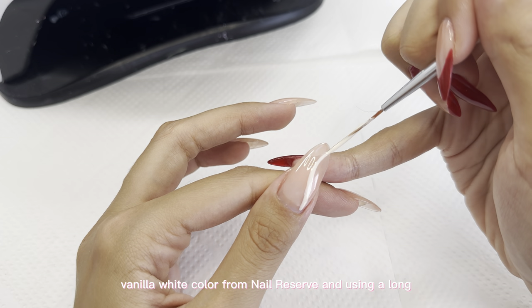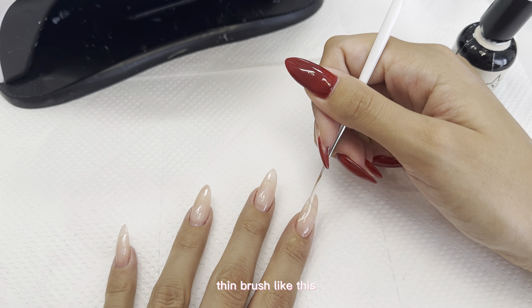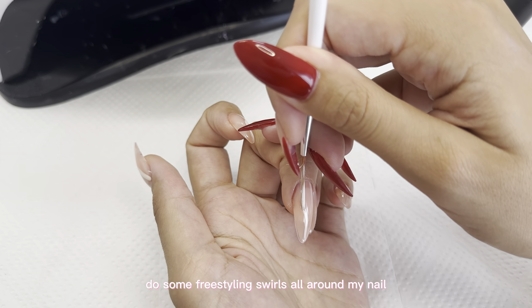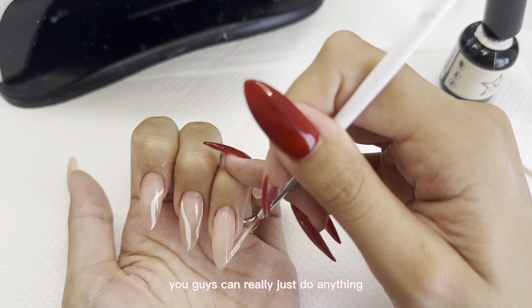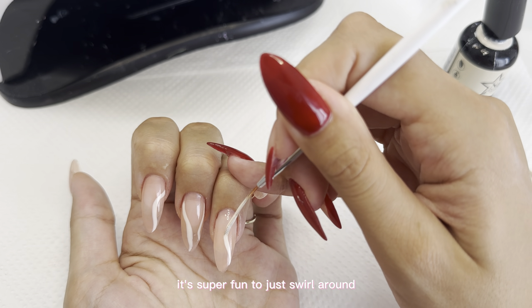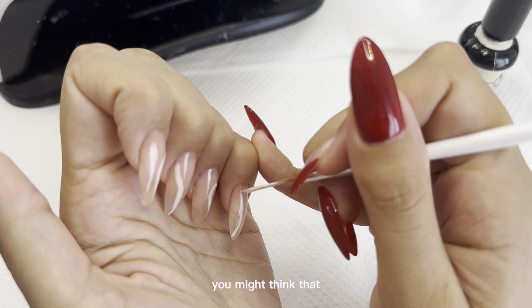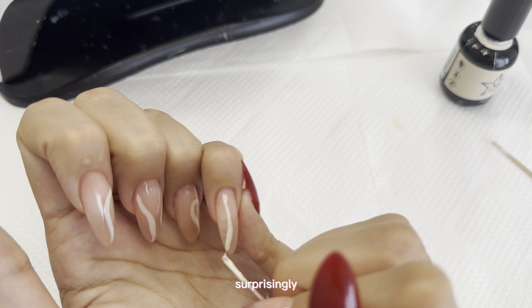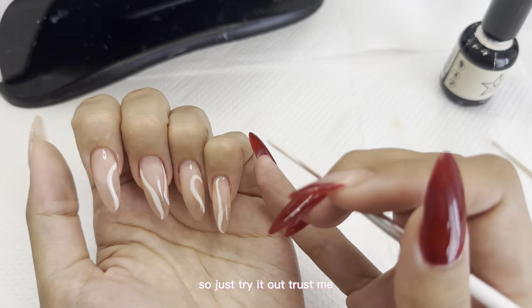I'm going in with a vanilla white color from Nail Reserve and using a long thin brush to do some freestyling swirls all around my nail. You can really just do anything — it's super fun to just swirl around. I do recommend getting a longer brush for this; you might think it would be more difficult, but actually it's easier to use a long brush. So just try it out, trust me.